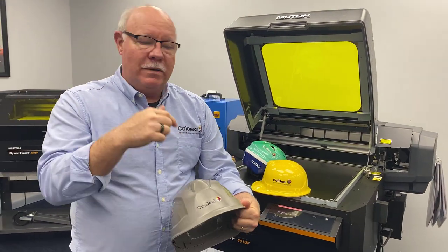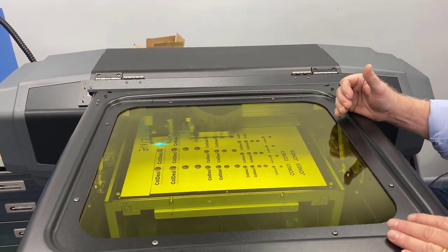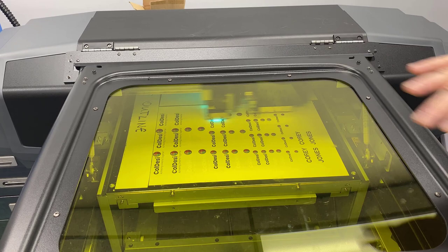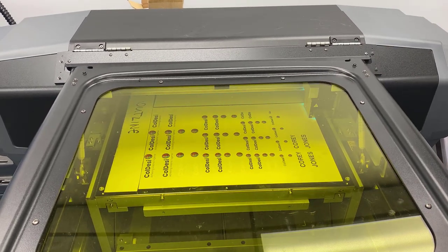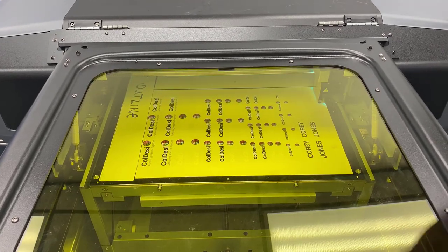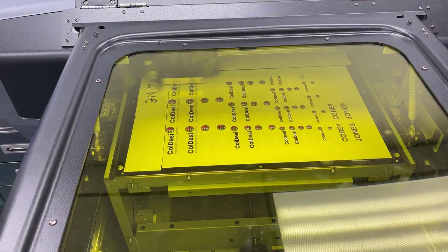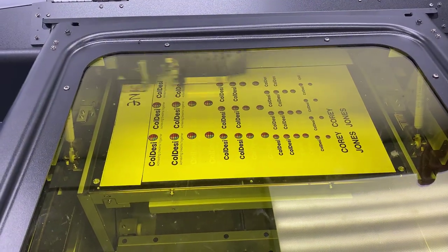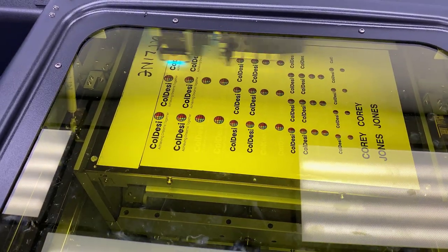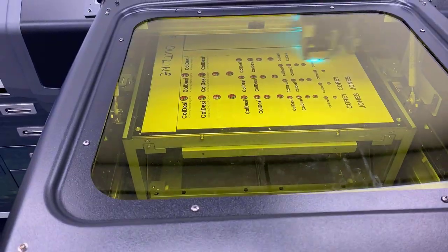We'll show you the process and steps we took to embellish these. We're printing out the transfers right now — you can see we're printing white and color down first. Then we're going to come back and print over top of that a clear overcoat, just slightly bleeding over the outer edges. That'll help us pick up those small letters. Once it's done it'll eject, we'll laminate it, and then we'll do the transfers.